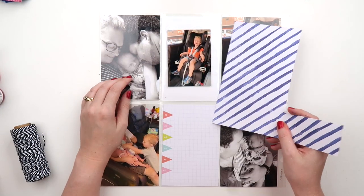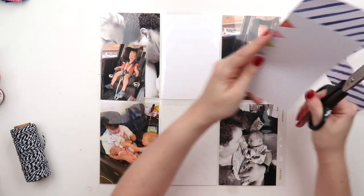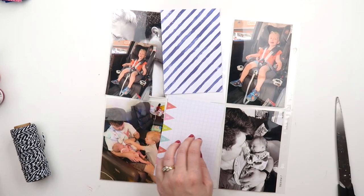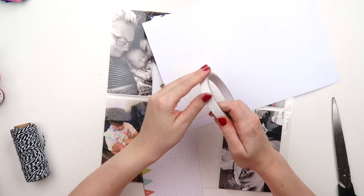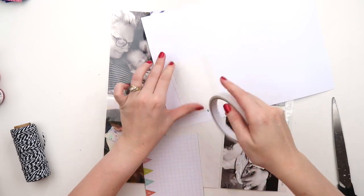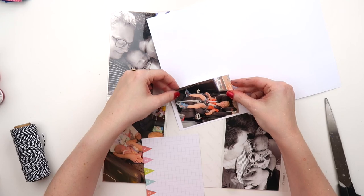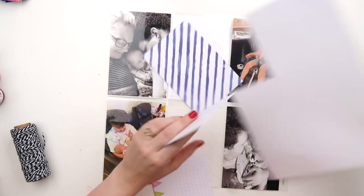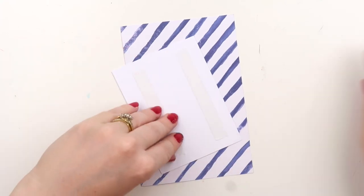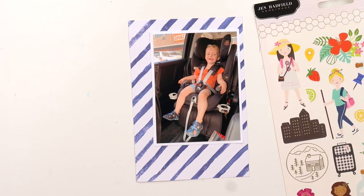I have quite a few different page protectors in my stash. When I first started Project Life in 2013 I bought all the page protectors I could get. My 2014 album flip-throughs are on YouTube, and the rest - 2016, 17, 18, 19 - are on my Patreon. In those early flip-throughs you can see I did use a lot of different page protectors, but now I don't. I'd love to know your approach to Project Life - do you use the same page protector, or do you branch out and get a bit adventurous?